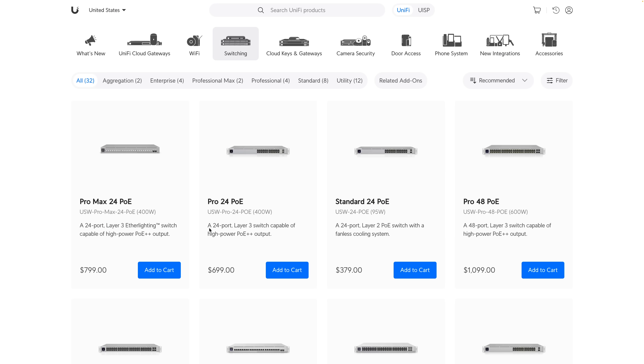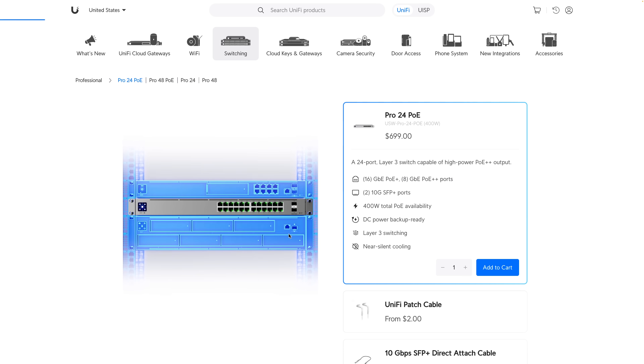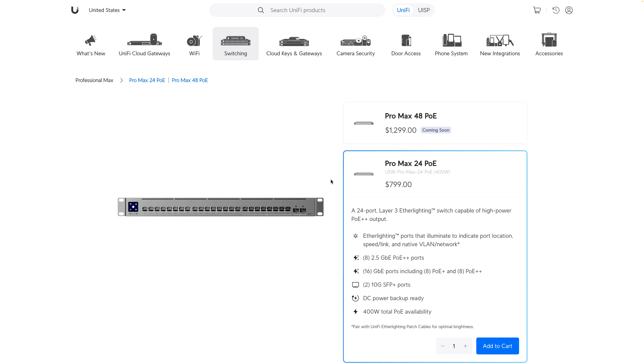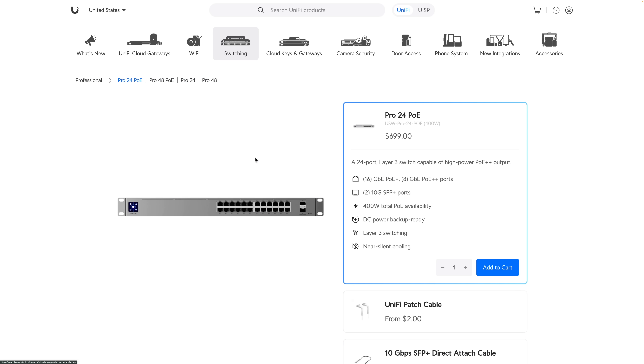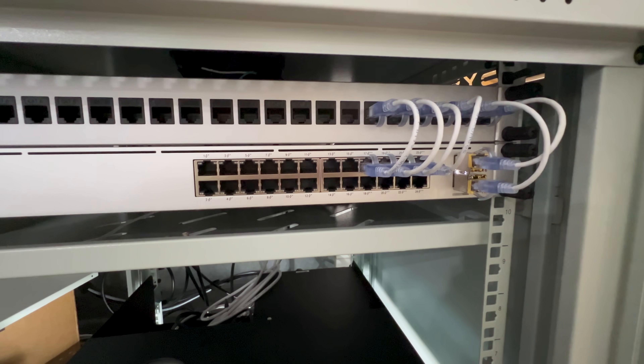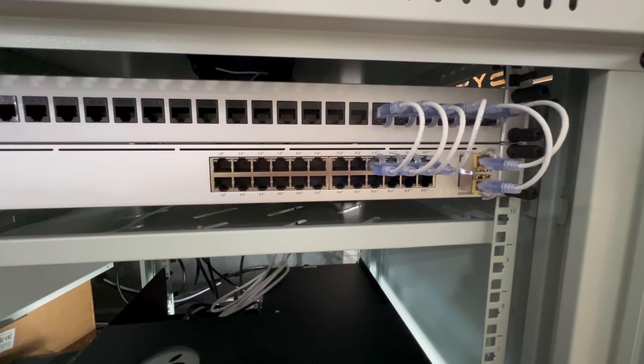Pretty typical, right? If we compare it to their other Pro offering, the Pro 24 PoE switch — which is not the Max — you can see that with the Pro Max they've upgraded 8 of those ports to 2.5 gigabit with PoE Plus Plus. Another thing I noticed when comparing it to their existing Pro switches is that they've decided to center all of their ports, whereas the existing Pro switches are all right-aligned, which doesn't change the functionality but does introduce some wiring challenges, as I found out on my own Pro 24 PoE switch.